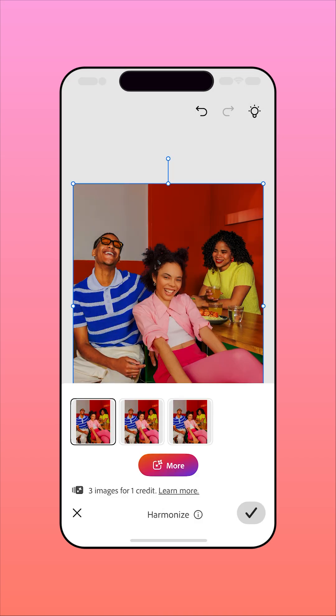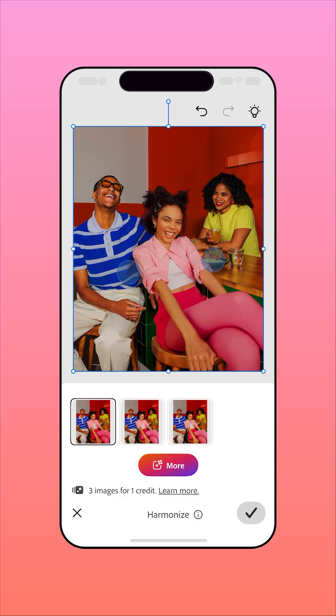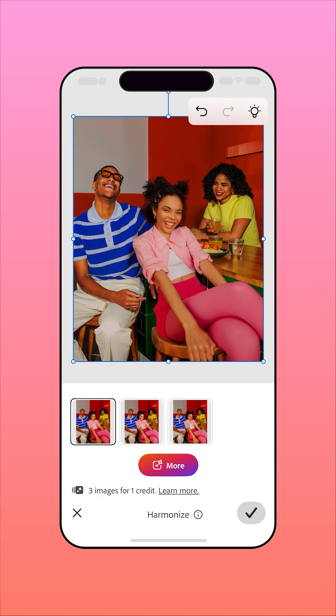Harmonize will seamlessly blend the added element into the background by matching light, color, and shadow. You'll get a few generation options — select the one you like best, or tap More to generate additional variations.